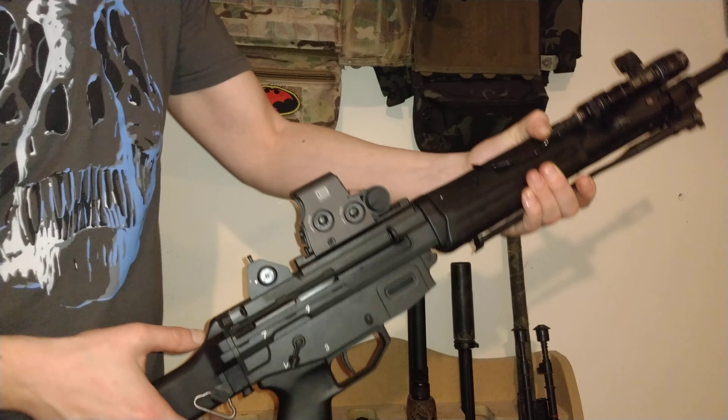Now we've fired two shots. If we go into three-round burst mode, for each trigger pull it will fire three shots. Some other systems like the WE — if you fire two shots then flick to three-shot mode, it will fire one to make up the third, then fire three on the next pull. With this system you can fire one shot, three shots, one shot, two shots, and it will always do that consistently, which is great.